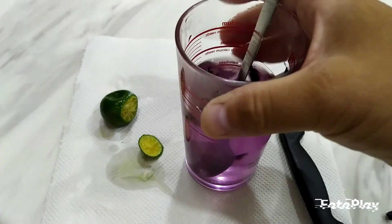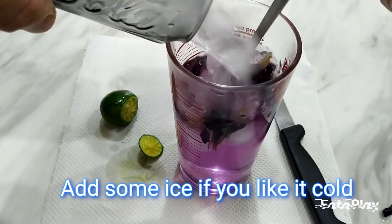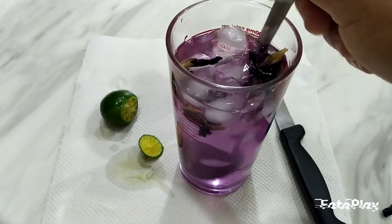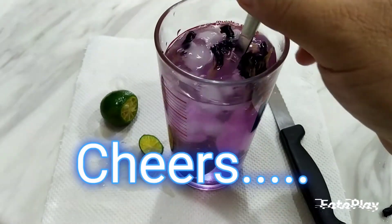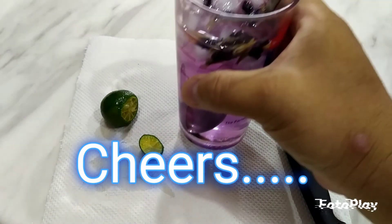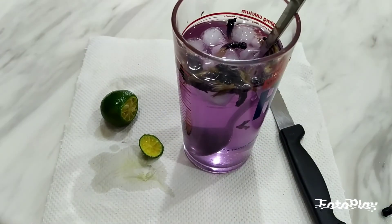I'd also like to add some ice to make it taste cooler. It's become my little mocktail — I don't have alcohol, but it's a little mocktail. Did you do the experiment and get the same outcome? Wow, it's nice — it's sour and sweet!